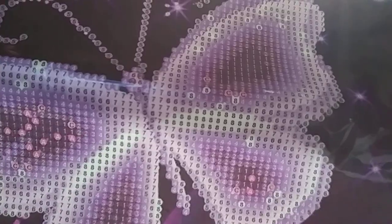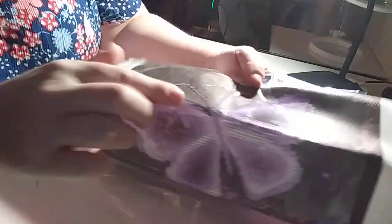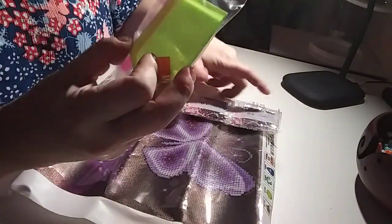Look at how simple that's going to be. We have a whole whopping ten colors. I love it. I should actually save this for my granddaughter. It's so simple — the basic edge.